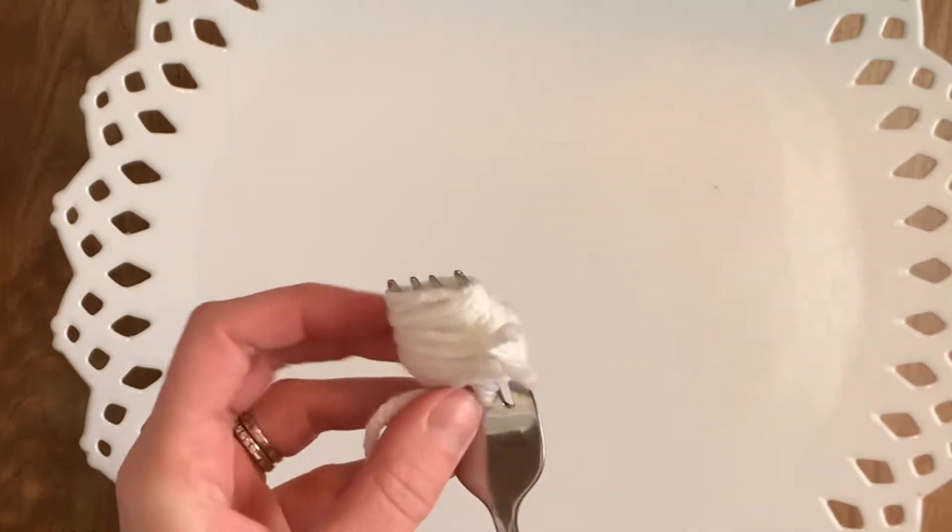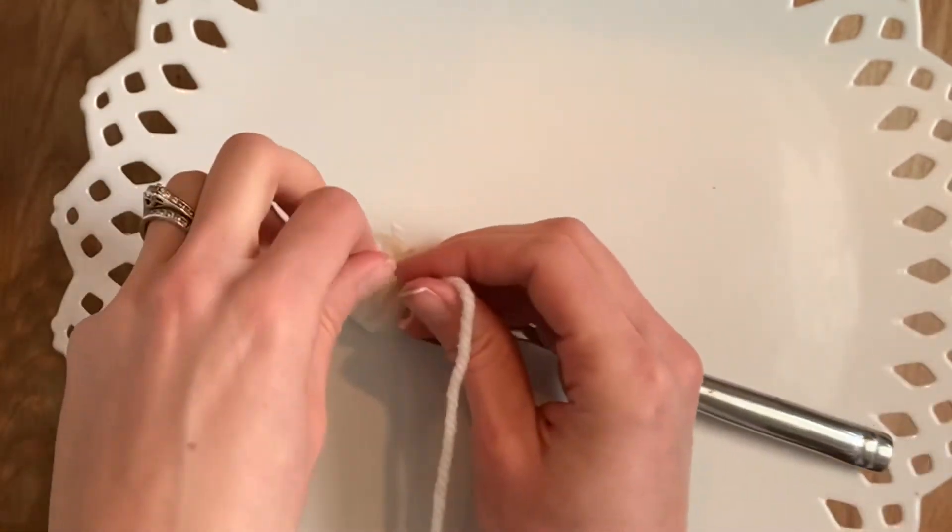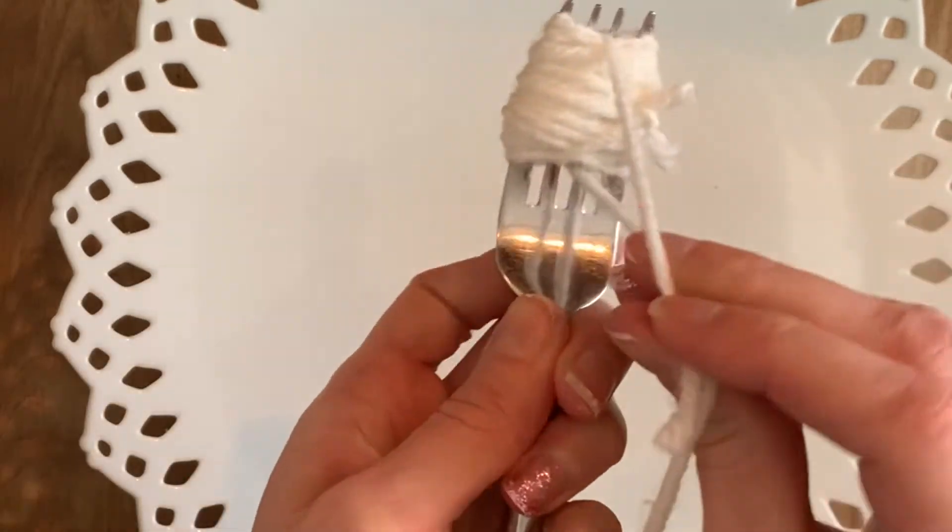The next step is the middle of your pom-pom. You're going to want to make sure this yarn piece is tied really nice and tight, so that when you're cutting your pom-pom it's nice and secure.